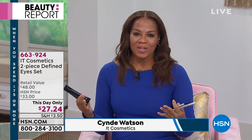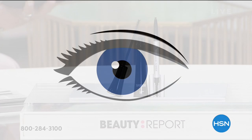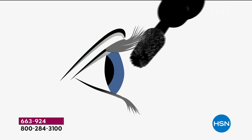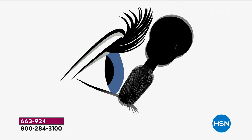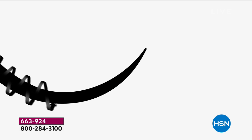IT Cosmetics stands for innovative technology — they work with plastic surgeons to create products that help you be your most beautiful self. These are game-changing products that become life-changing once you get them home. The Superhero Elastic Stretch Volumizing Mascara volumizes your lashes 500% immediately. The technology wraps around each and every lash — lifting, volumizing, and stretching them wider and longer.